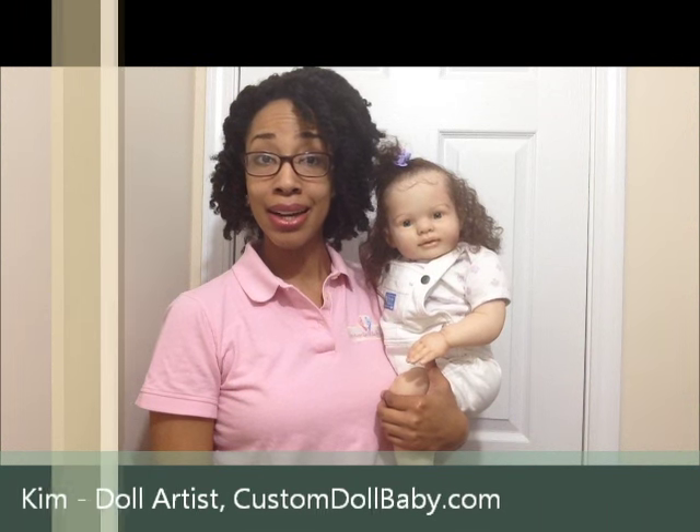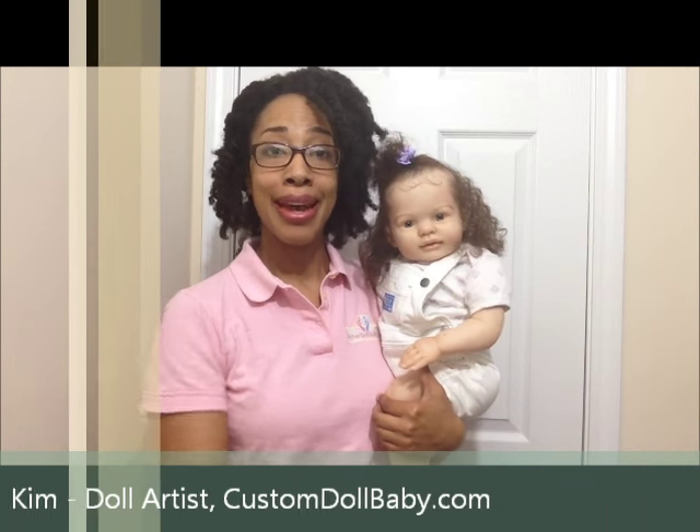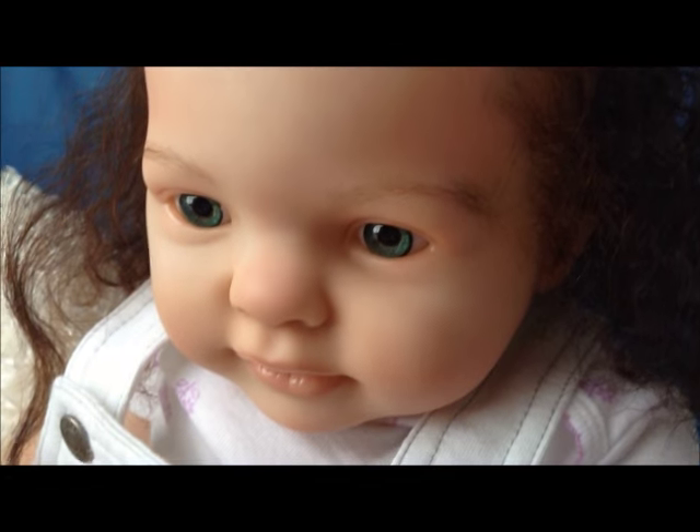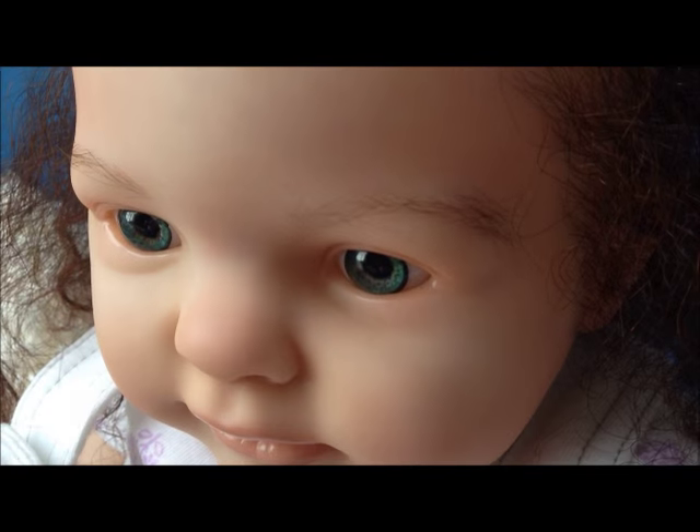Hey, this is Kim from customdollbaby.com. Joining me today is the beautiful Miss Kayden. Today we'll be talking about her hair. I just finished her rooting, which took a really long time to do. I'm super excited about it. Kayden also has super fine baby hairs framing her face as well as delicately hand-rooted eyebrows.